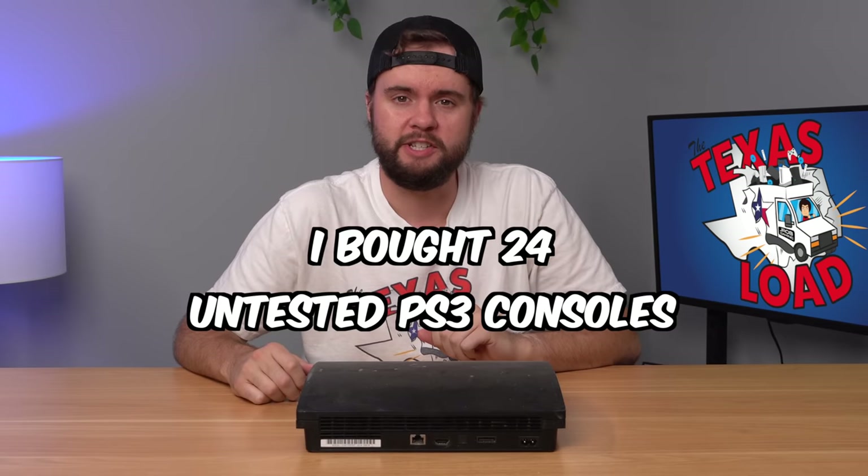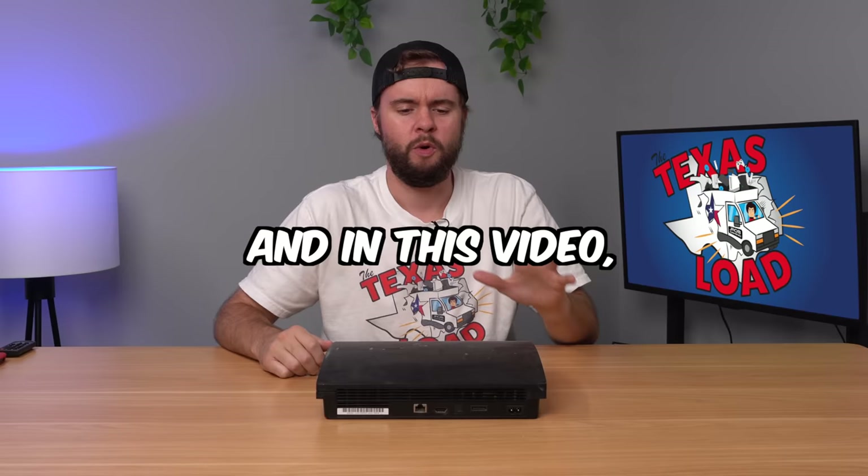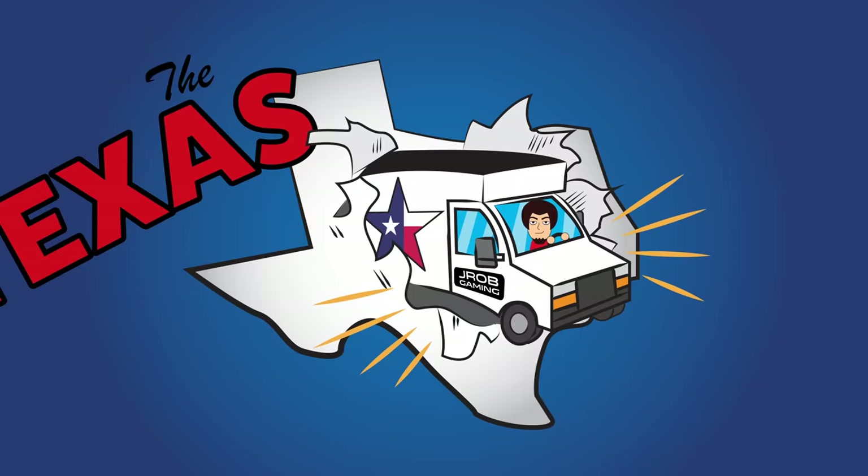I bought 24 untested PS3s from Goodwill and in this video we're going to test and fix about eight of them and see if we can turn a profit. Guys, welcome to the Texas load. My profit goal is $700 because I want to buy these two limited edition Xbox 360s, so let's get started.